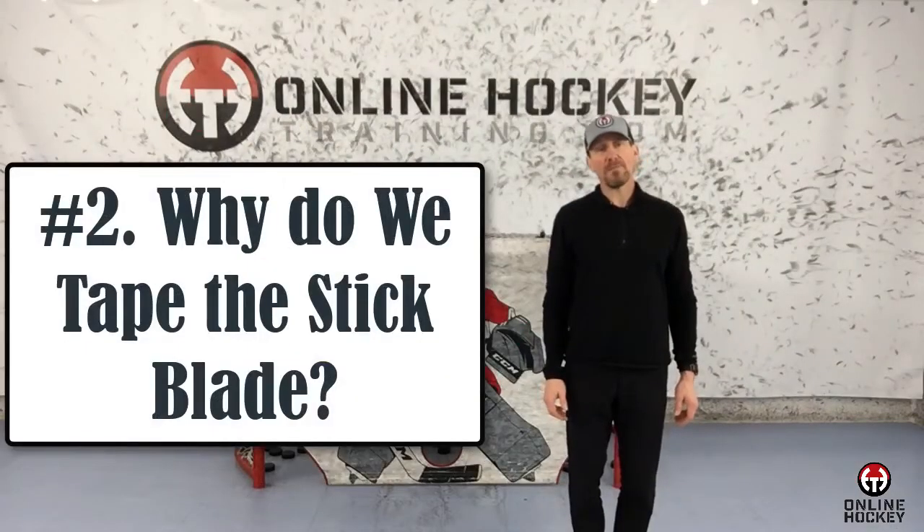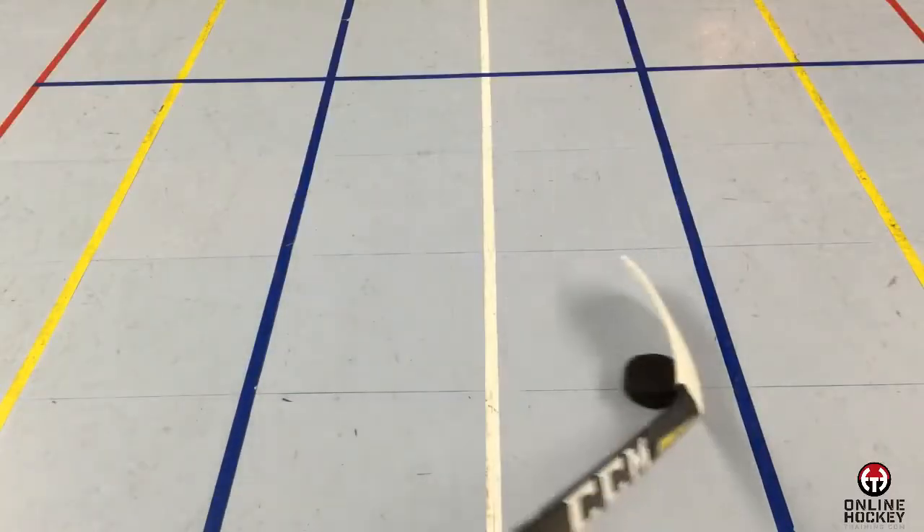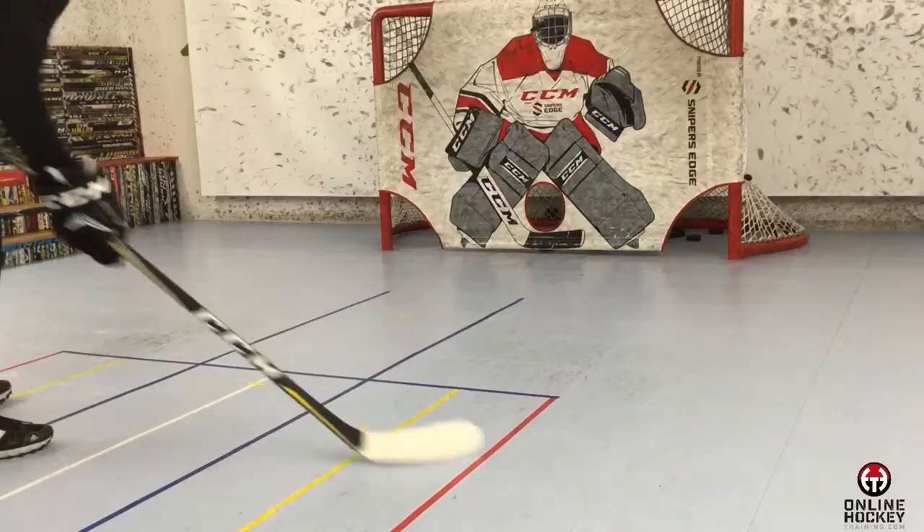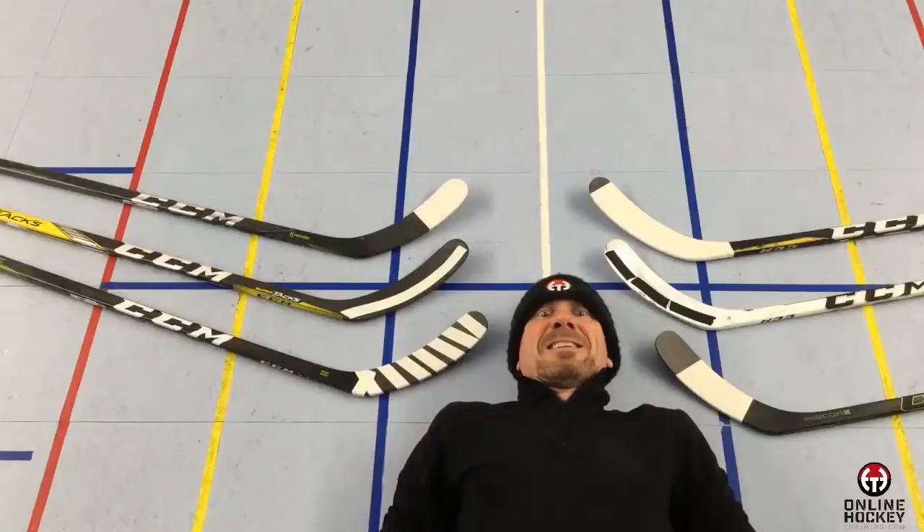Number two: why do we tape the stick blade? Hockey players tape their stick blade for three primary reasons. First is to protect the stick blade. Second is to soften the blade, which enhances touch, feel, and your ability to control the puck and shoot it with more power and accuracy. The third reason is to express their individuality and creative side.